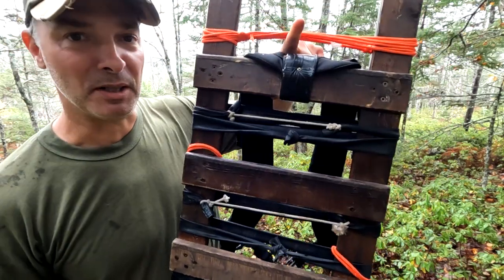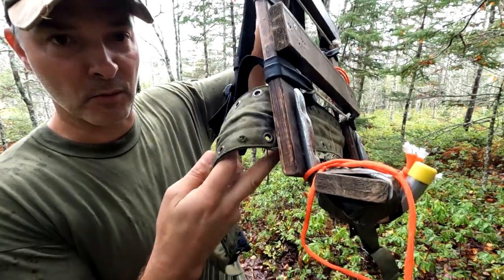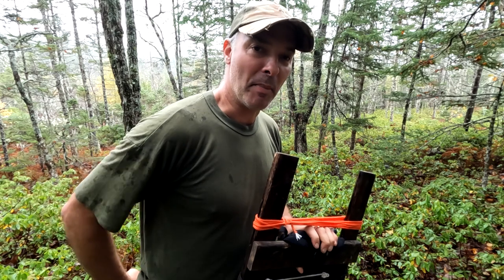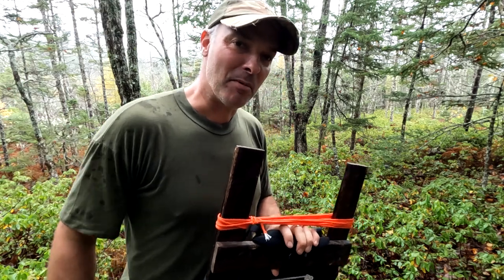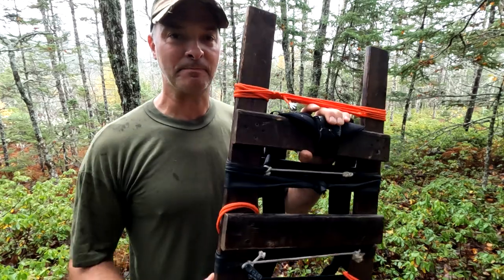The length between the top and where the hip strap is is based on another backpack I have that's comfortable for me. Basically it's the length from the top of your shoulders to your hip bone — just above the round part of your butt — because that's where it's going to sit. When you strap it in, the weight's going to be sitting on top of that. You don't want your legs kicking against it when you're walking.